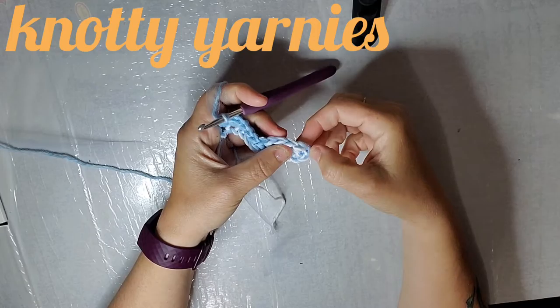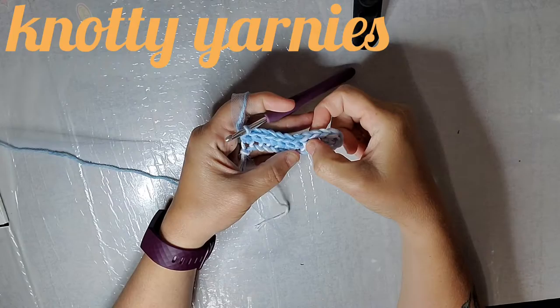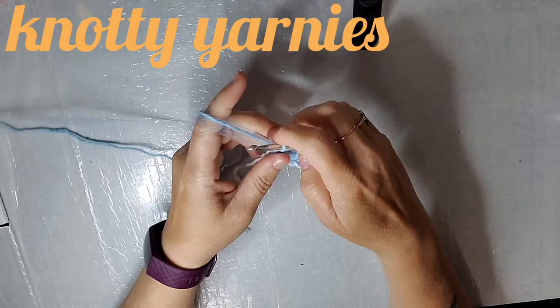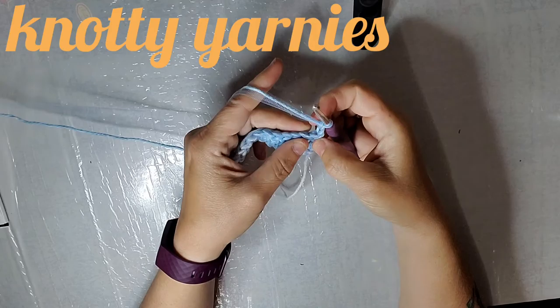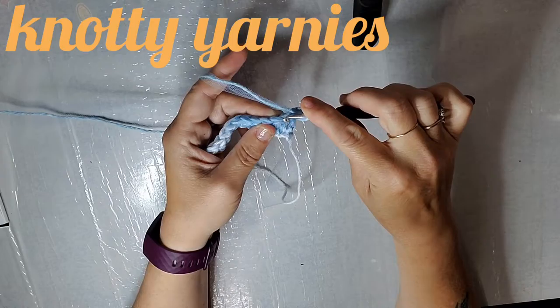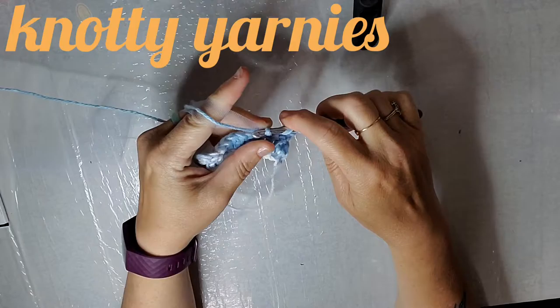We should have the starting chain — we went into the third chain, so that first part we skipped counts as the first double crochet. So 1, 2, 3, 4, 5, 6, 7, 8, 9, 10, 11, 12. If you're just counting double crochets, you're going to get 11. Then we're going to chain up 2 — 1, 2 — chain up loosely. And you're going to turn. Now you're not going to go into the one that's underneath the chain; you're going to skip that one and go into the next double crochet and double crochet into that space. Then double crochet across.